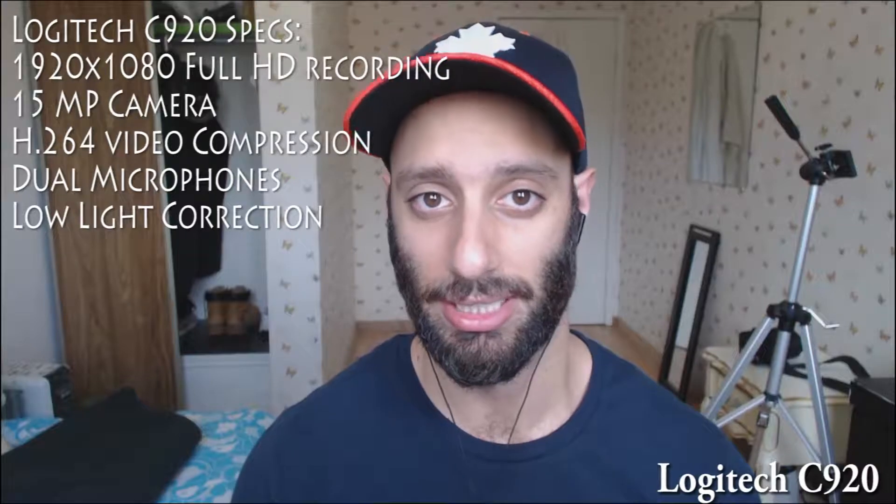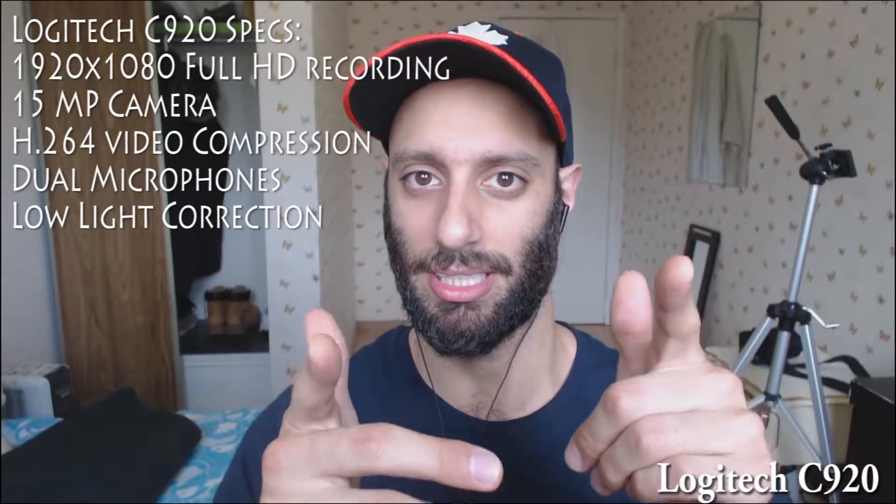What is going on guys, Z here, and in this video I want to review the Logitech C920 HD 1080p full HD webcam. I'm using it right now as you can see, and it is a really awesome webcam.